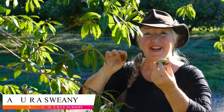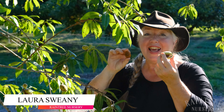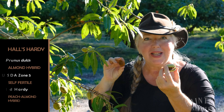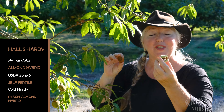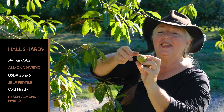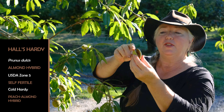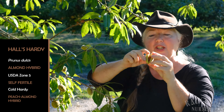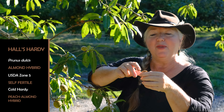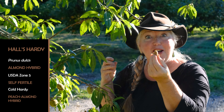Hey folks, it's Laura with Rain Tree Nursery, and I know that it's fall when I come to the nursery and I see this beautiful Halls Hardy almond bearing its fruit. Almond is such an unusual tree. It makes these crazy soft plush exterior and inside is the almond that we all know and love.